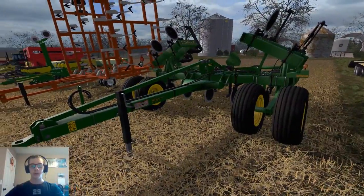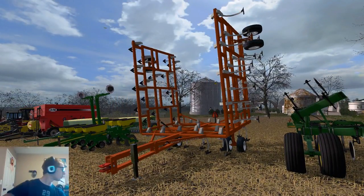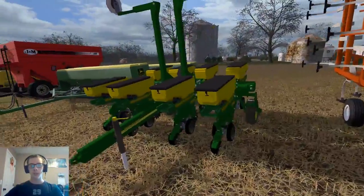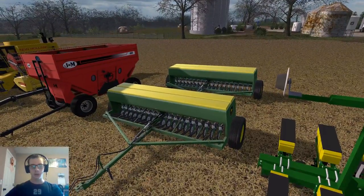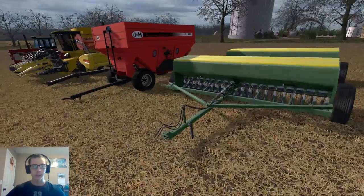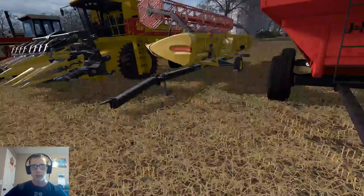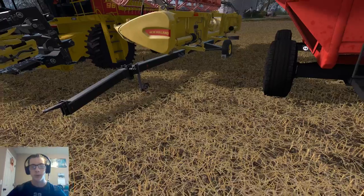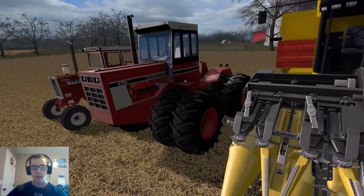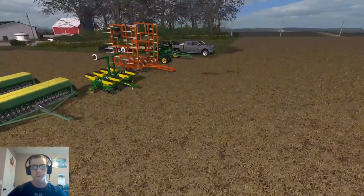First off, we've got the John Deere 2100 Ripper. Then we've got the Allis Chalmers 2200 Field Cultivator. We've got the John Deere 7200 8-row Folding Planter. The two John Deere 8350 drills. The J&M 680 Gravity Wagon. The New Holland 25-foot Draper Header and Header Trailer. The 8-row New Holland Header and the New Holland TR96. The John Deere 4786 and the International Farmall 1206.